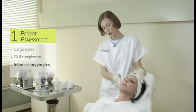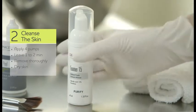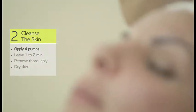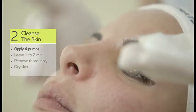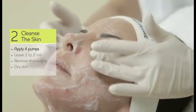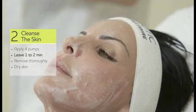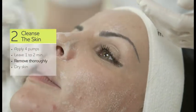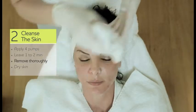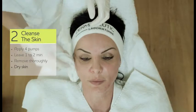So here we are going to use the Milk Peel. First, cleansing the skin with Foamer 15 for one to two minutes. Now we are going to remove it, and then dry the skin.